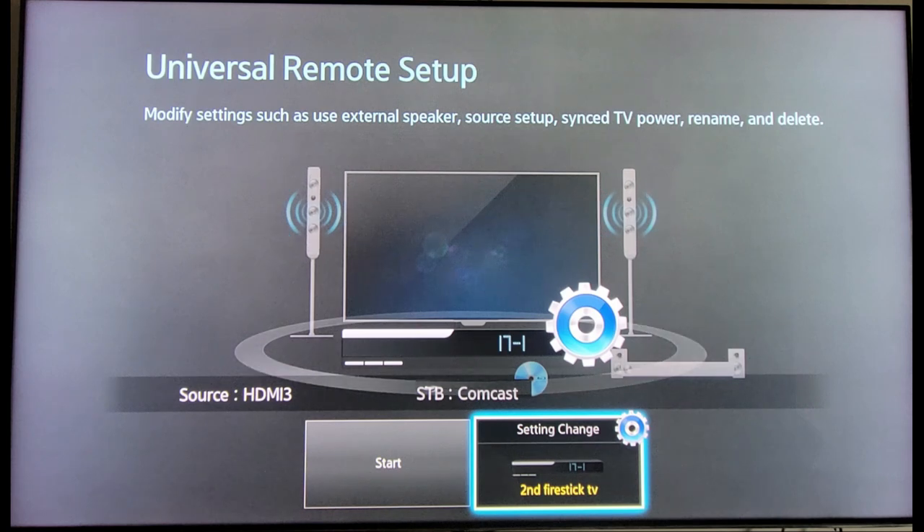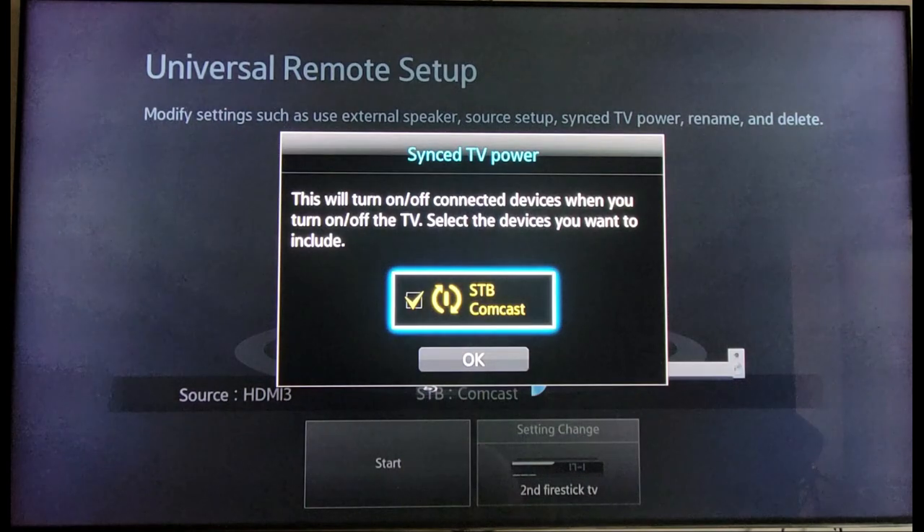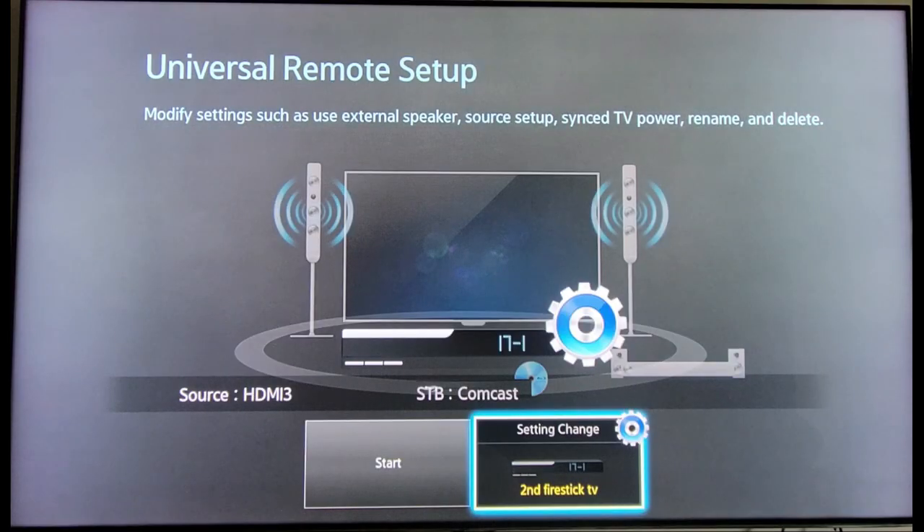If your Fire Stick is plugged into one wall outlet and your TV is plugged into another, your Fire Stick will remain on. But if you use the Sync TV Power option, when you cut off your TV, it will cut off the Fire TV or the Fire Stick too, which will allow your Fire Stick to run smoother and better. That's one way we can do this. Let's go to the next option.